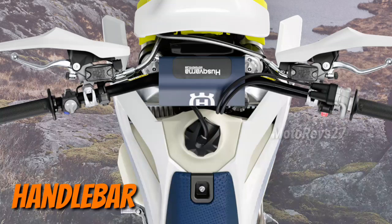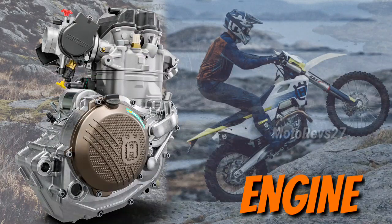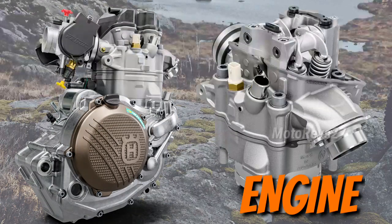Handlebar: with a new bar bend for improved comfort, the ProTaper handlebars deliver excellent control. Engine: the FE 450 engine benefits from advanced engineering techniques to deliver maximum performance.